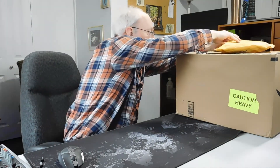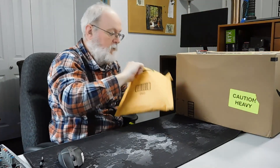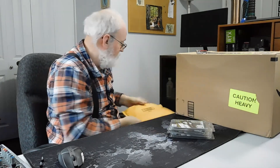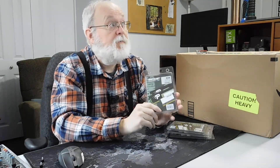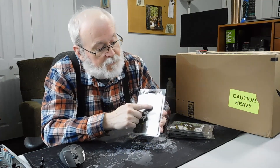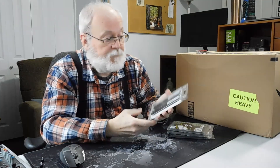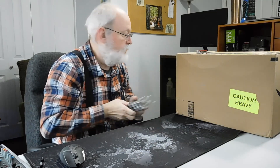Now let's see what's in the next thing. In this box we got the memory — the Patriot Signature DDR4, 8 gigs of RAM. There are two 4-gig sticks running at 2666 megahertz. And we've got four of them, so they'll have plenty of memory.